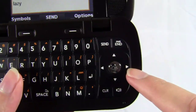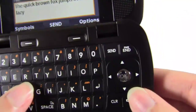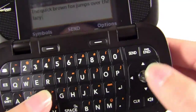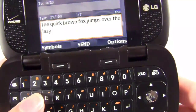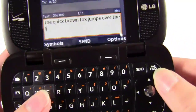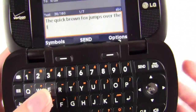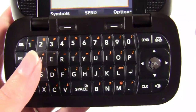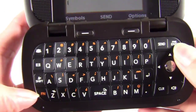You have your D-pad for navigating — again, not a touch screen. And then clear, speaker, power end, and send. The clear button is also the back button as well as the backspace, so you can use it for those functions. It's a little confusing — I wish they had just called it back, but no big deal.